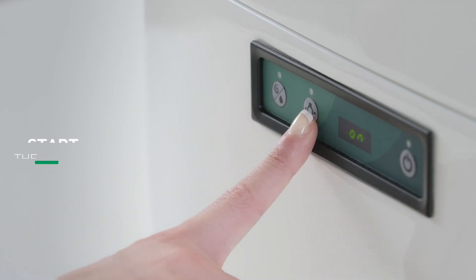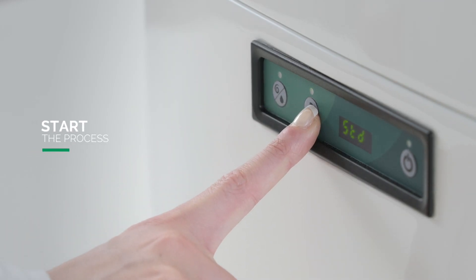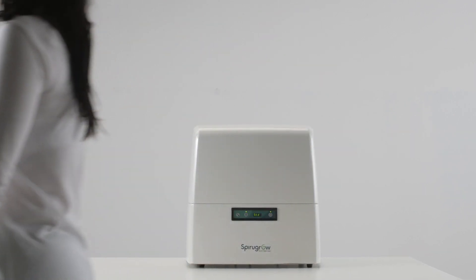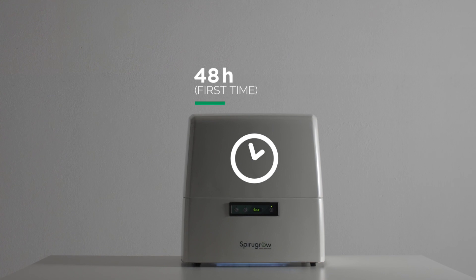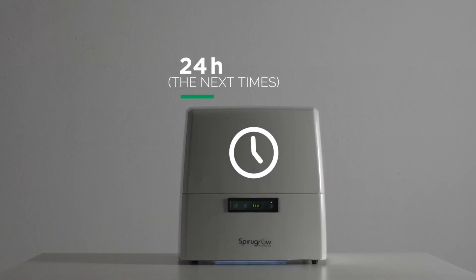Press the center button until the standard message appears on the display. The SpiraGro is now started. From this moment, wait 48 hours for the first collection of fresh spirulina. The next few times it will be possible to collect 20 grams every 24 hours.